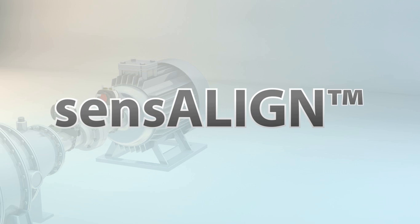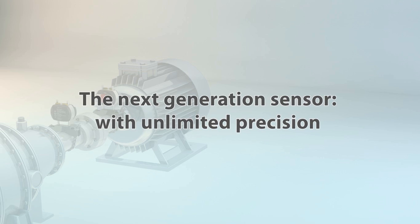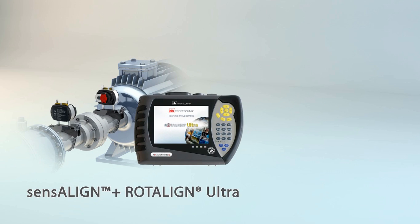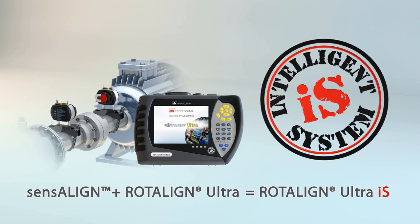Sensoline makes the renowned Rotoline system even better than before, with even greater precision and accuracy. Faster data acquisition and real-time results display. Presenting our new intelligent system, Rotoline Ultra IS.